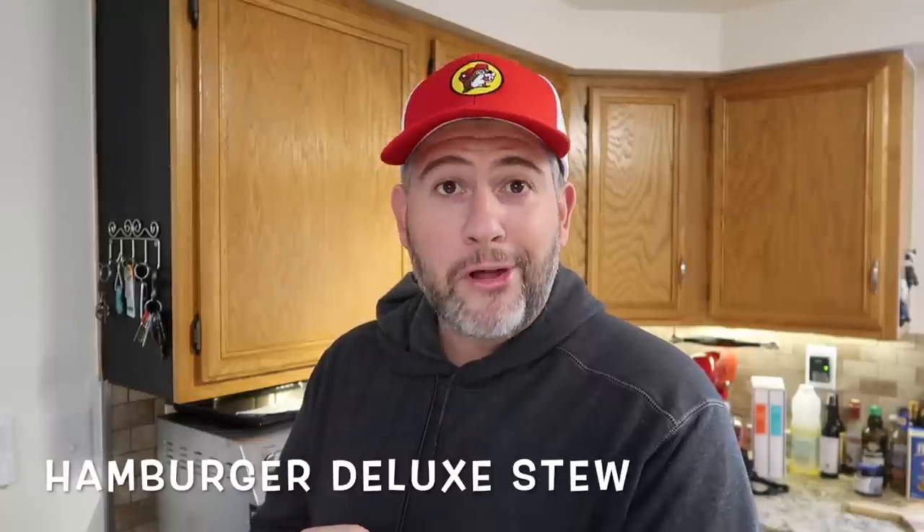What better thing is there to have on a day like that than a soup or a stew? Let's do something even more exciting — let's take a hamburger or a cheeseburger deluxe and turn it into a stew. You think I'm kidding? I'm not kidding, I wouldn't fool you like that. It's Halloween, but this is definitely no trick. Let's go right to the Instant Pot and make some amazing, delicious hamburger stew done so easily with very simple ingredients. Instant Pot hamburger stew, deluxe. Let's go.